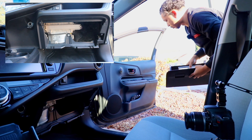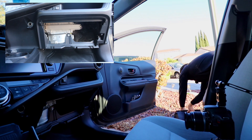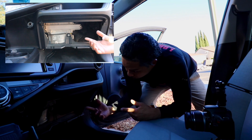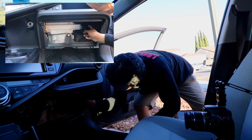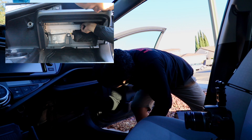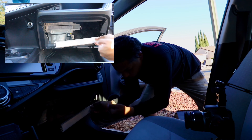Now carefully put the glove box somewhere safe. Next, we've got the plastic piece we're going to take off. On the right side there are two little tabs — squeeze that down, pull towards you, and slide to the right toward the passenger side.